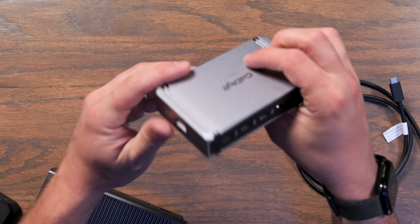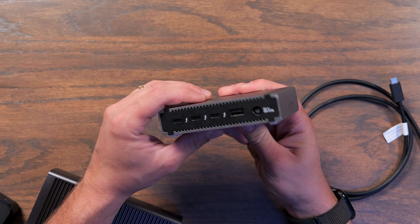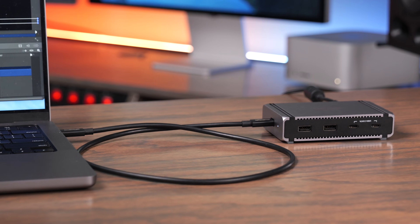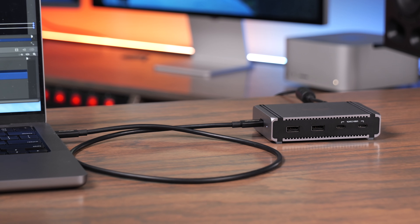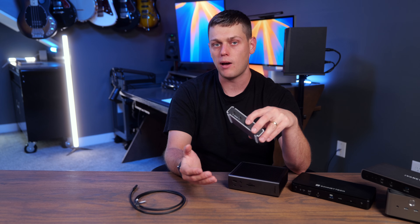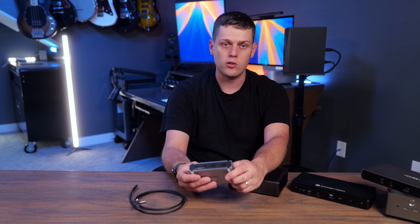The first option is the CalDigit Element 5, which is really more of a hub than a dock. It gives you two USB-C data ports on the front, two USB-A data ports on the back, three Thunderbolt 5 ports on the back, and a USB port on the back, plus the host port on the side. With just one cable, you get 90 watts of power to your computer, three extra Thunderbolt ports, and five additional USB ports. The main drawbacks are less power than other docks that offer 140 watts, no Ethernet port, no built-in card reader, and no dedicated video outputs.